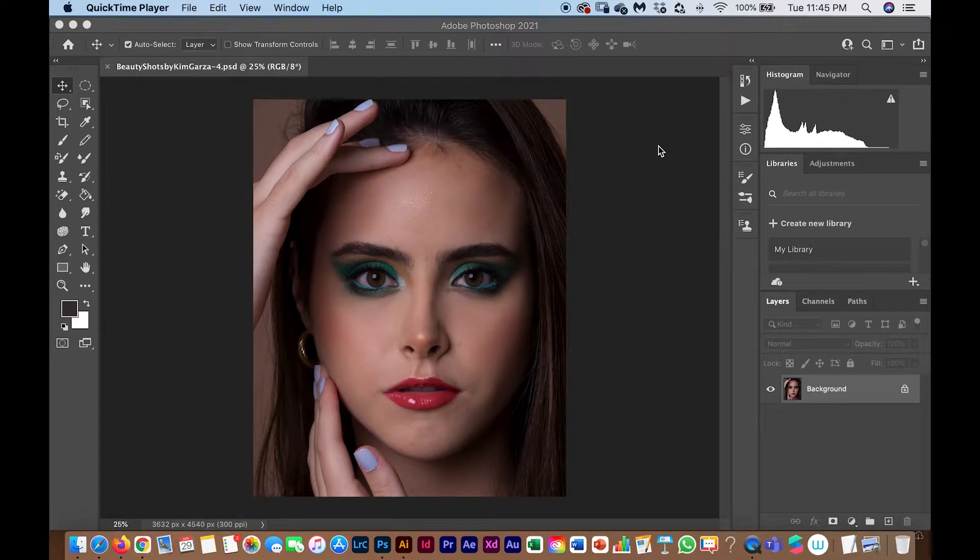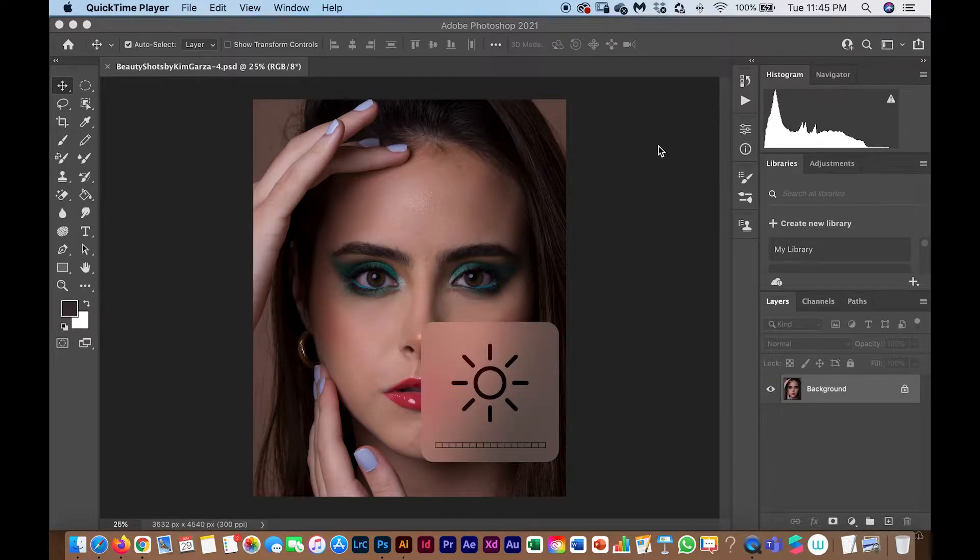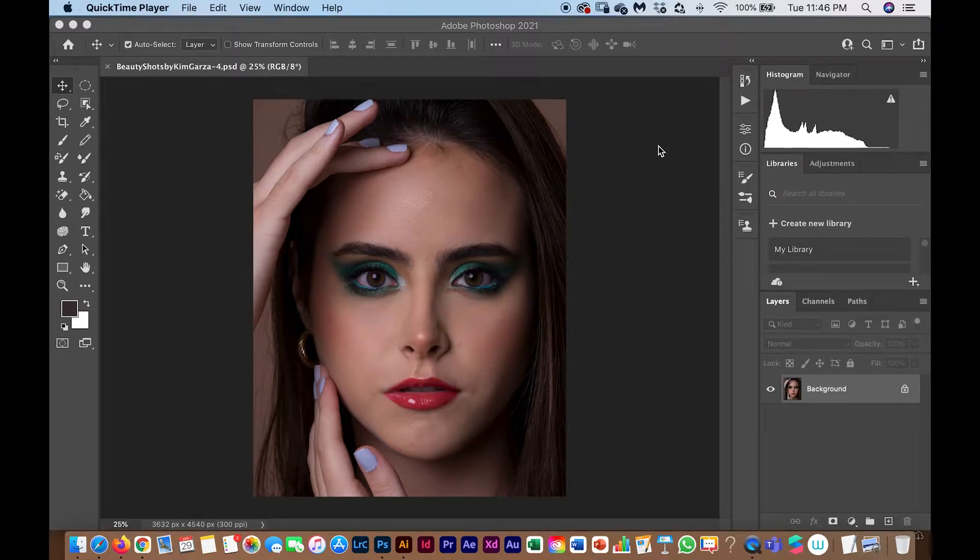Hello everyone, welcome to my channel. I'm Kim Garza and today I'm going to show you my beauty retouch technique. This is my fourth attempt at recording — the computer keeps getting stuck and I can't record the entire retouch, so I record pieces and put them together. I already finished the Spanish version, so now I'm doing the English version, which is a shorter summary of all the steps.